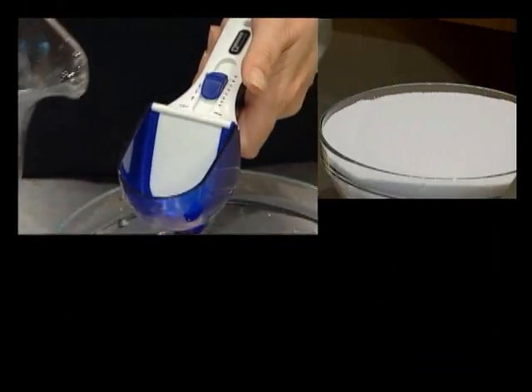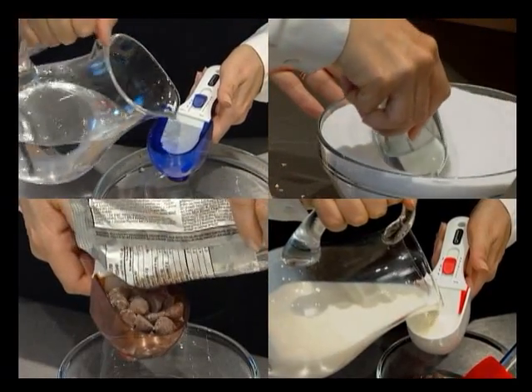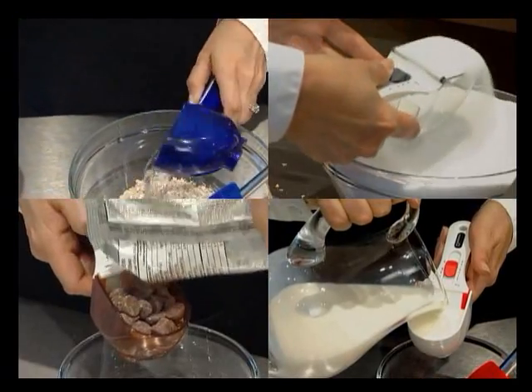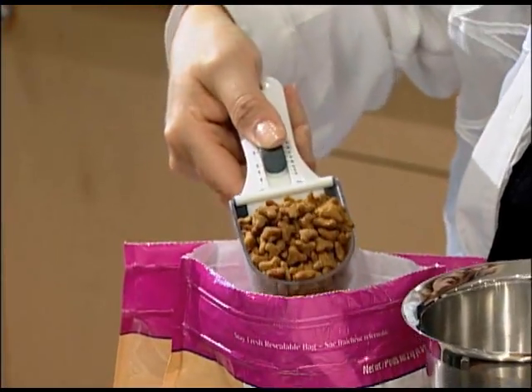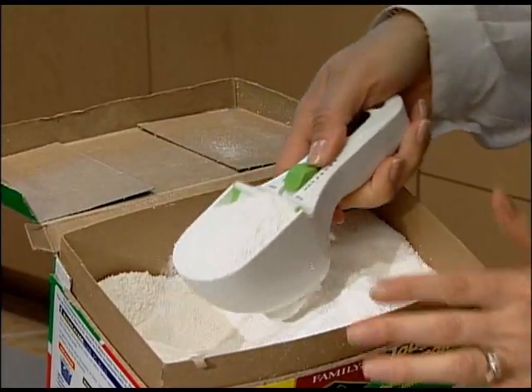And it's not just for cooking and baking. Think of all the uses for your NewScoop. Pet food, laundry detergent, and more.